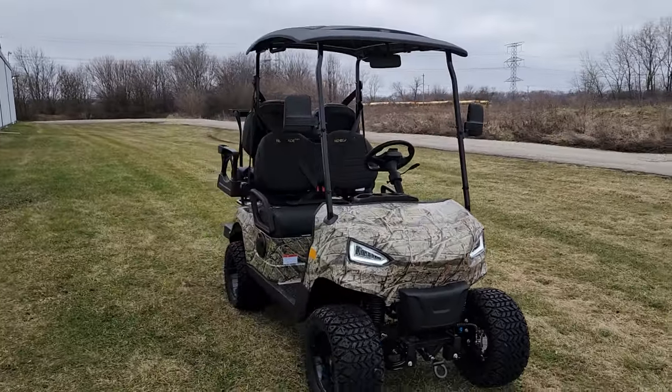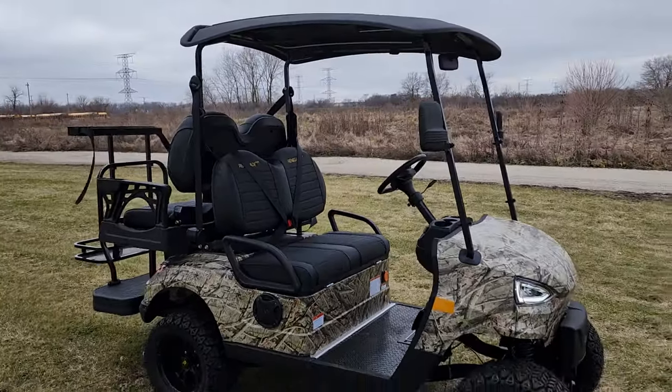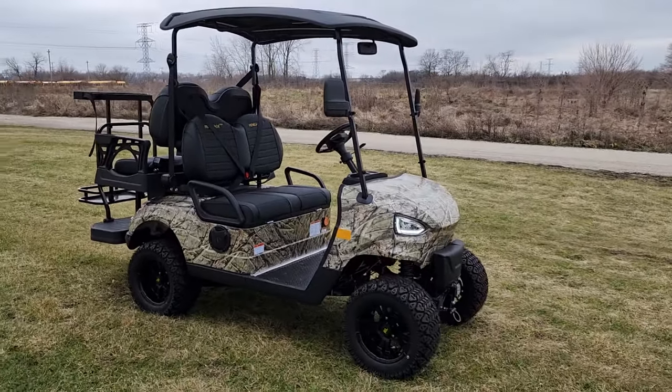Call us right now at 866-606-3991. This is an excellent NEV — neighborhood electric vehicle. Call us now at 866-606-3991, or visit saferwholesale.com.